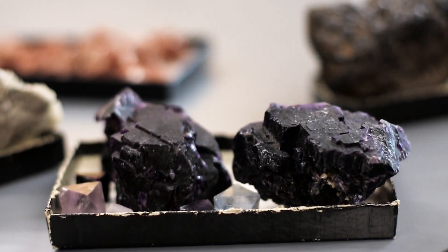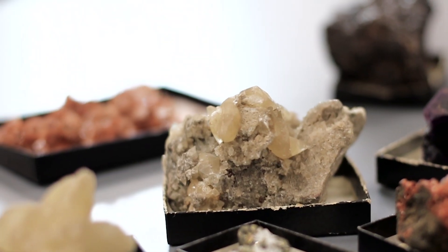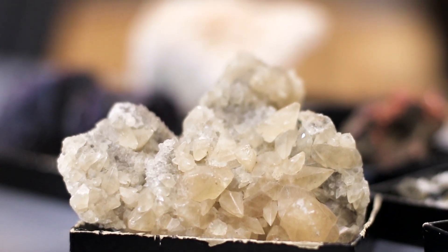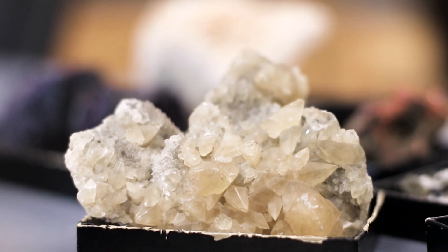By definition, minerals are naturally occurring crystalline solids. So to understand their properties, students need to understand a bit of crystallography. And unfortunately, that's where many students get lost.